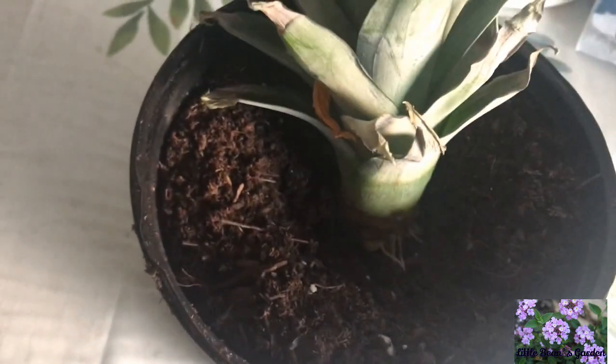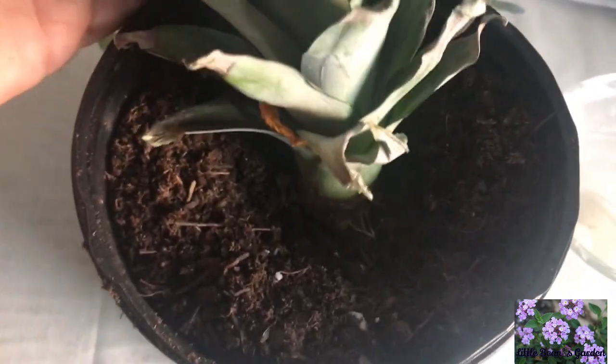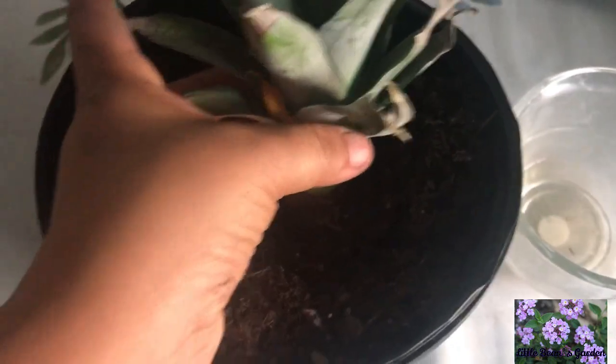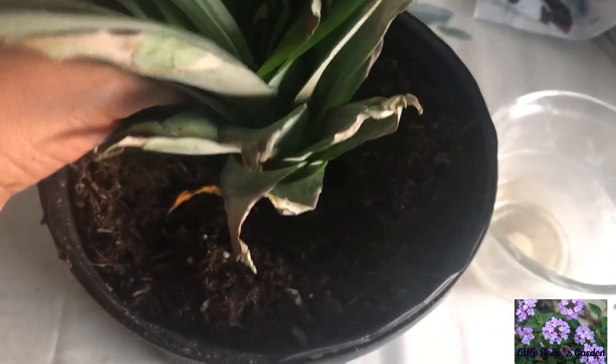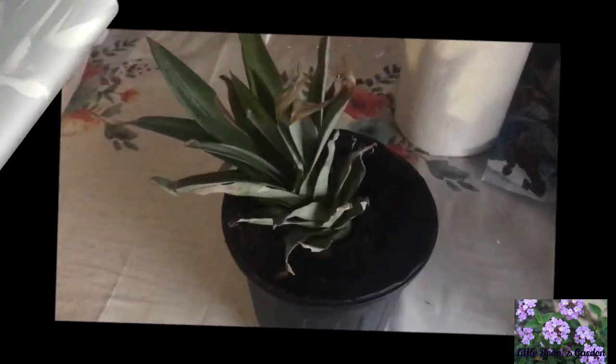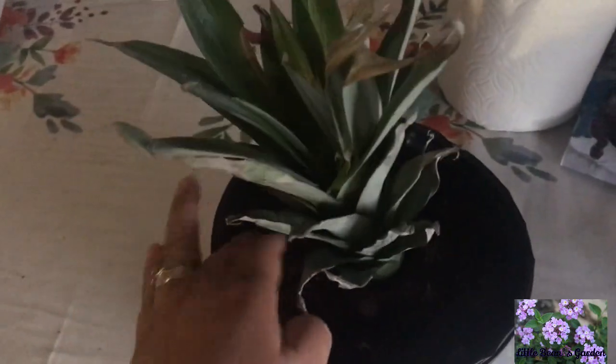I did take off the bottom leaves of that top, and that is so that that part is at the water level. Don't put your whole top in the water — you just want the bottom part of the pineapple top in water.